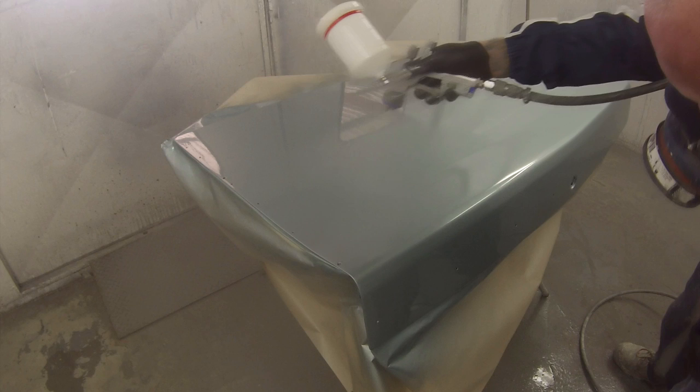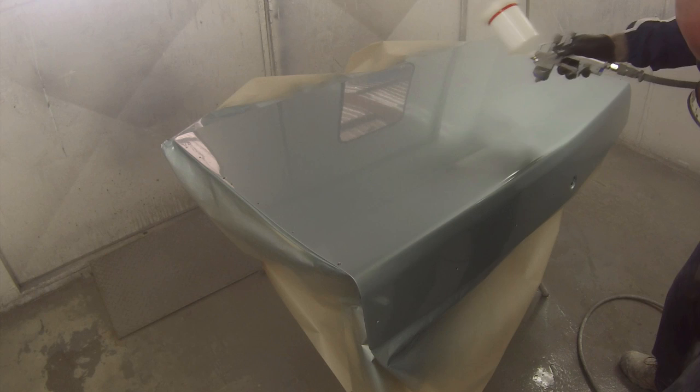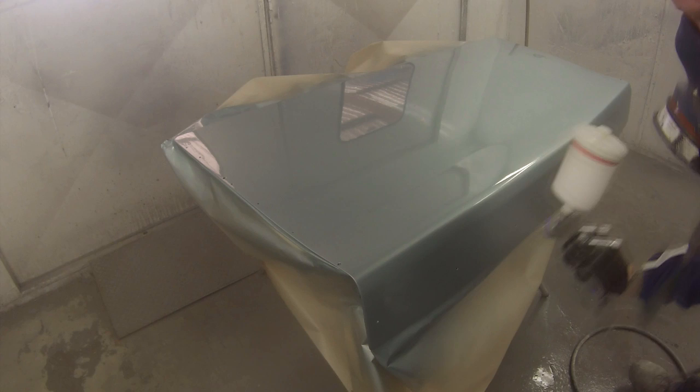I've slowed down on the second coat — I'll put you guys up on the tripod just to give you a different perspective on my painting. This thing absolutely pumps it on; I'm really happy with how this side's been going. It's my new clear gun.